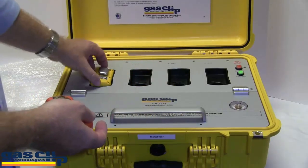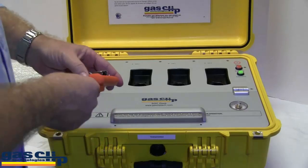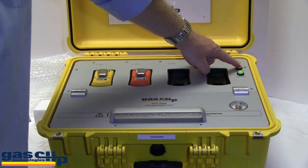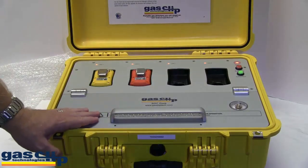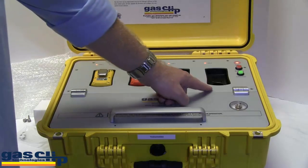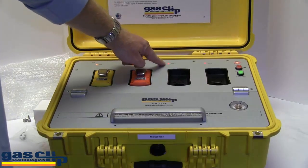Place the monitors face down in the bays, anywhere from one to four, and press the bump test button. You hear two beeps — that is because there are two monitors. Since there are no monitors in the last two bays, the lights are going to turn red.